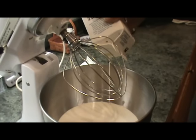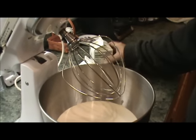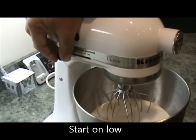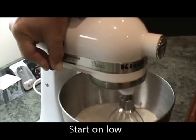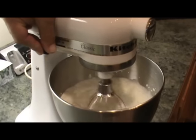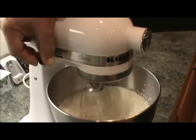We're going to make buttermilk biscuits with the buttermilk. Now you're going to start out on low. This whole process is going to take about 20 minutes. We're going to let it mix for a while, and then we'll be back to show you how it keeps on going.